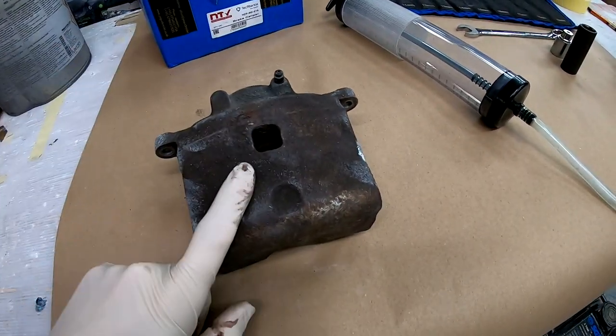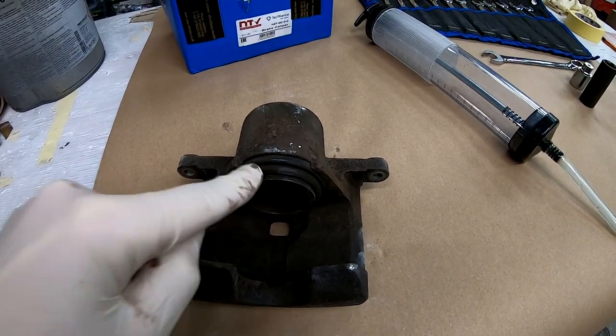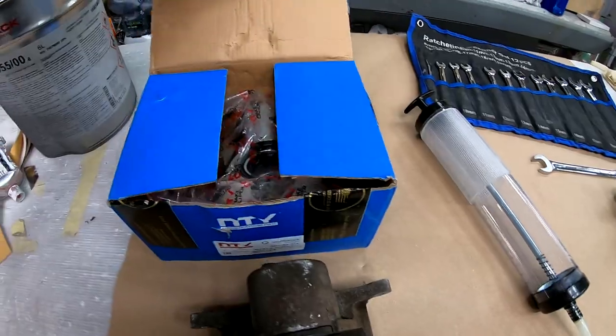Why would you want to change a brake caliper? There's only one reason — the brake piston is stuck or the seal inside is damaged. This is how an old one looks, and this is the brand new one.